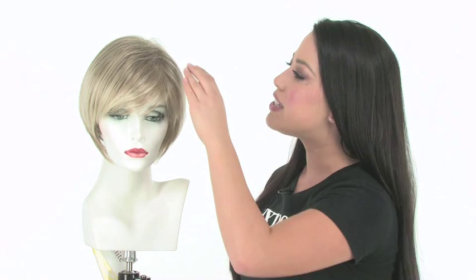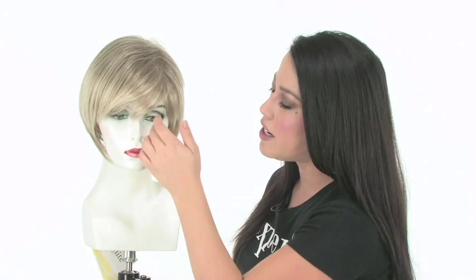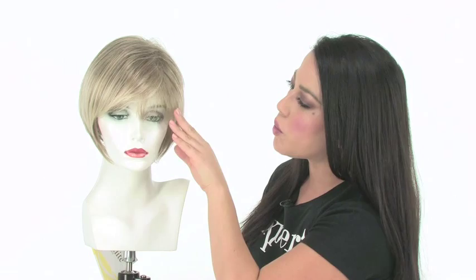Folly by Gabor features subtle built-in volume at the root. It gives you the perfect amount of lift without making it too thick or bulky, so it looks great with smaller face shapes. The bang is wispy and layered and measures 3.75 inches. You can wear it off to the side or wear it forward and have your stylist trim it.